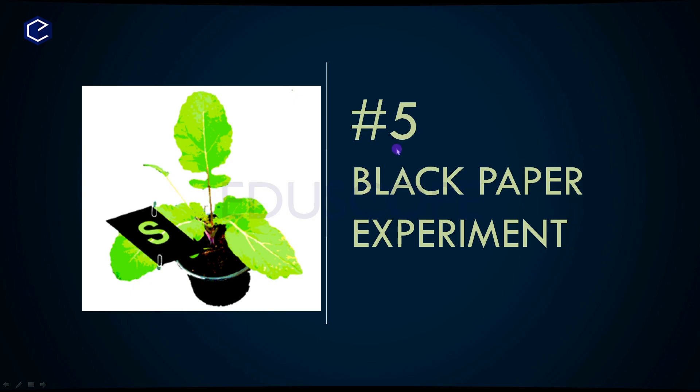Black Paper Experiment. This is one of the important experiments. In total, there are 5 experiments and the 5th experiment is the Black Paper Experiment. This is the picture showing the black paper experiment.